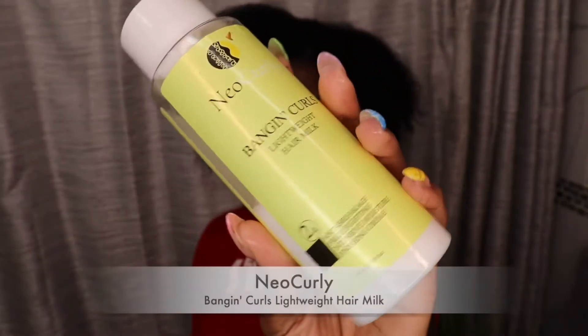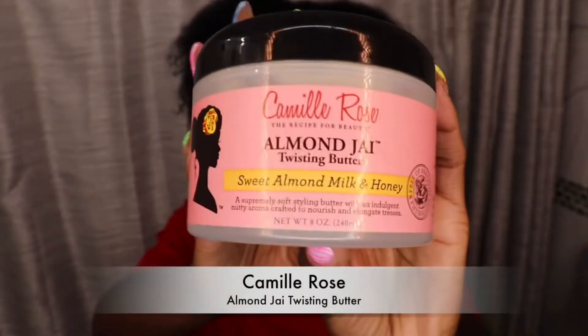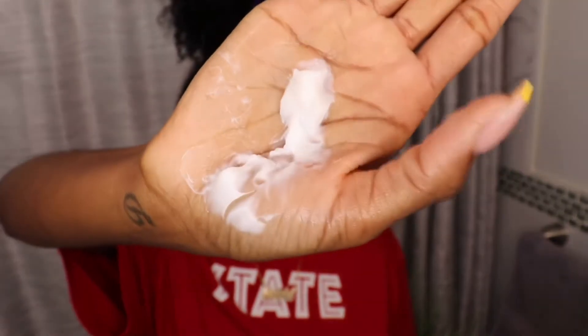The style of the week is going to be a twist out, and I'm going to use the NeoCurly lightweight hair milk followed up with the Camille Rose Almond Jai twisting butter. I really do love the NeoCurly lightweight hair milk — if you don't already have this product, get into it. As for the Camille Rose Almond Jai twisting butter, I am becoming a fan. My first time using it, the issue was that I tried to use it by itself, and I wouldn't recommend that. I have to use it on top of something — it's just not going to give what it's supposed to give by itself.